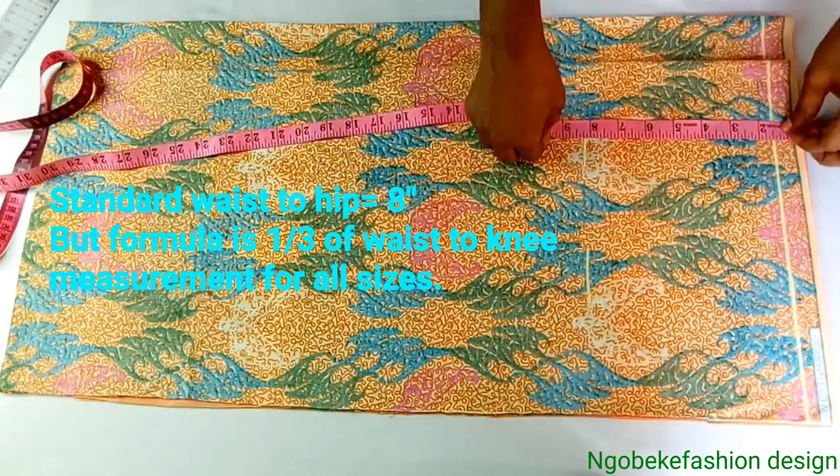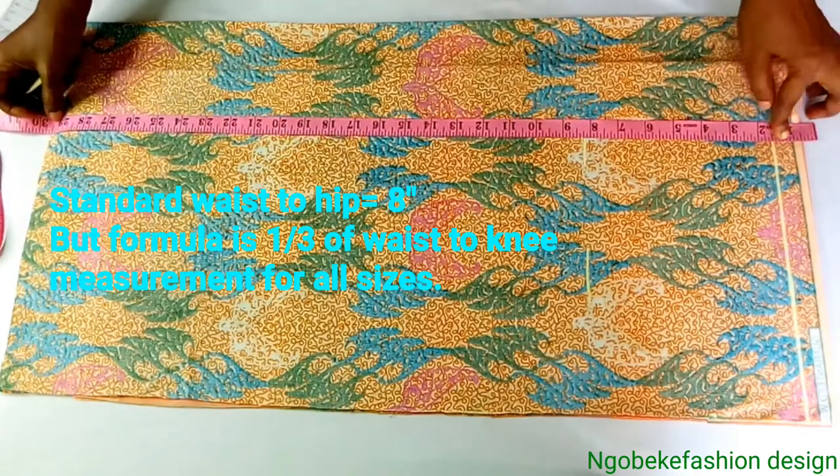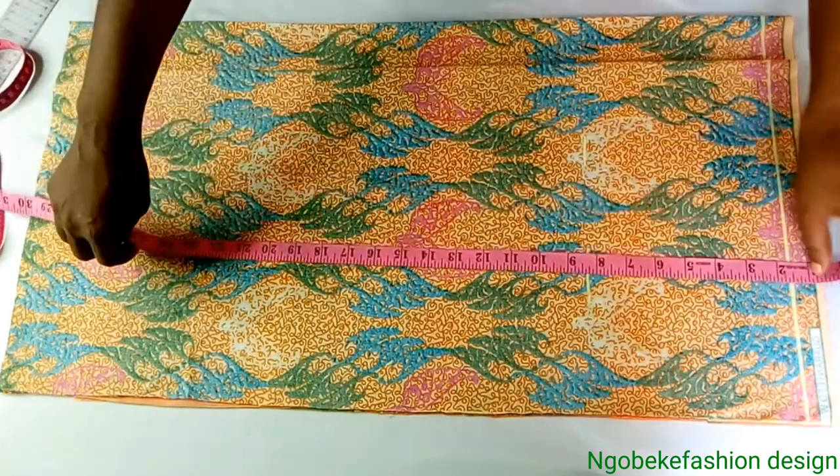We'll now mark the length of our skirts. I will minus 1 and a half inches for my band from the whole measurements. 3 inches is for my hem allowance.